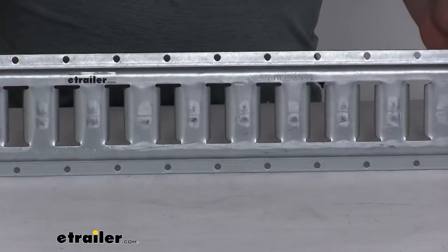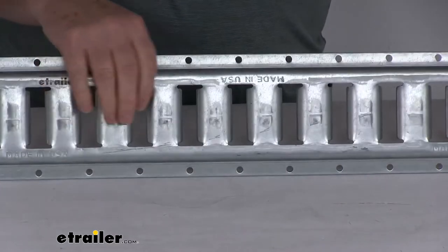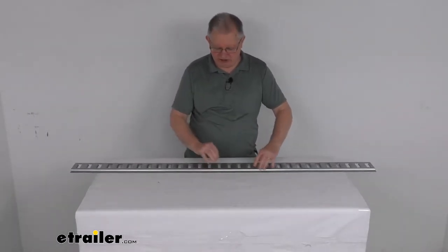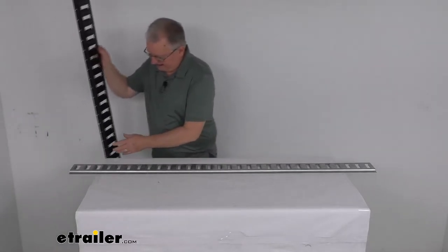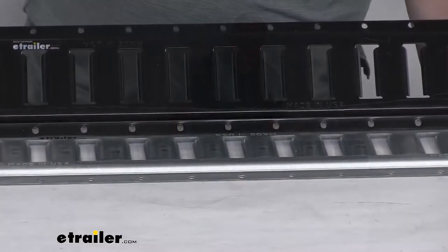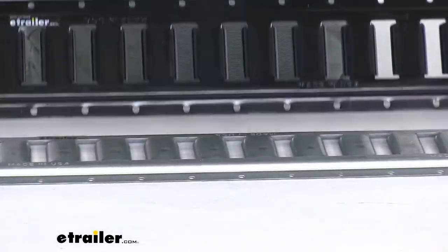This one is a galvanized steel construction. It is corrosion resistant and used in marine applications. This E-Trailer E-Track is also available on our website in a black finish. Here's what the black powder coat would look like.